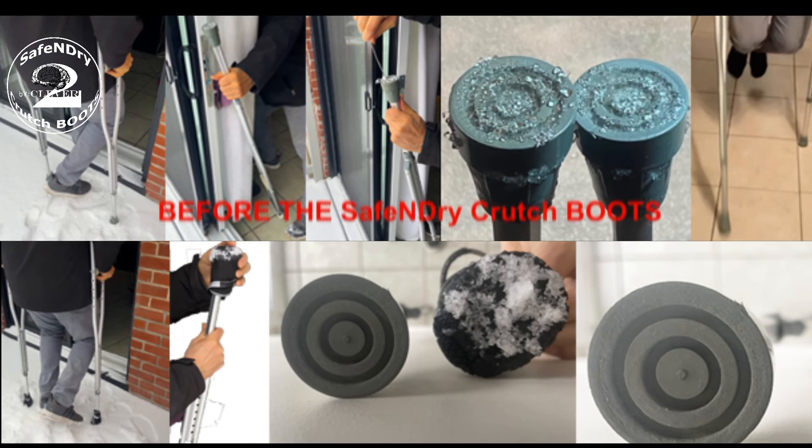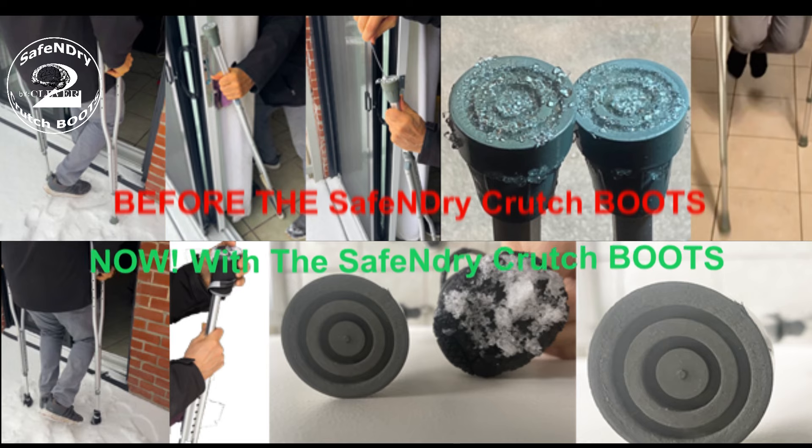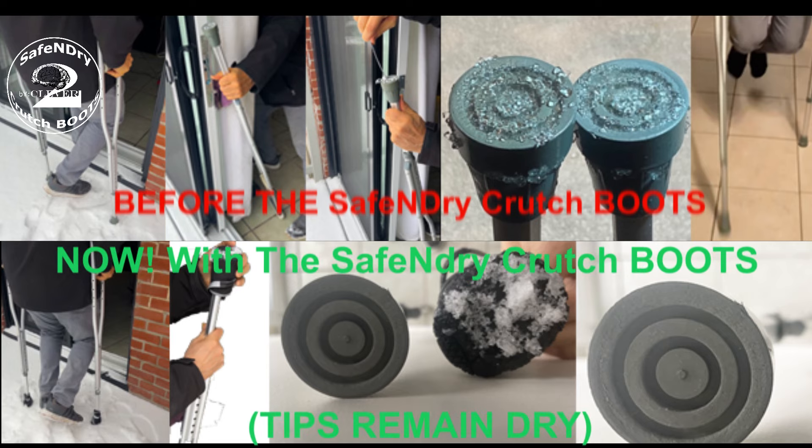The transition from the wet and slippery outdoors to dry indoor environments can be particularly daunting. Dampness on crutch and cane tips presents a significant risk of slips, falls, and injuries.